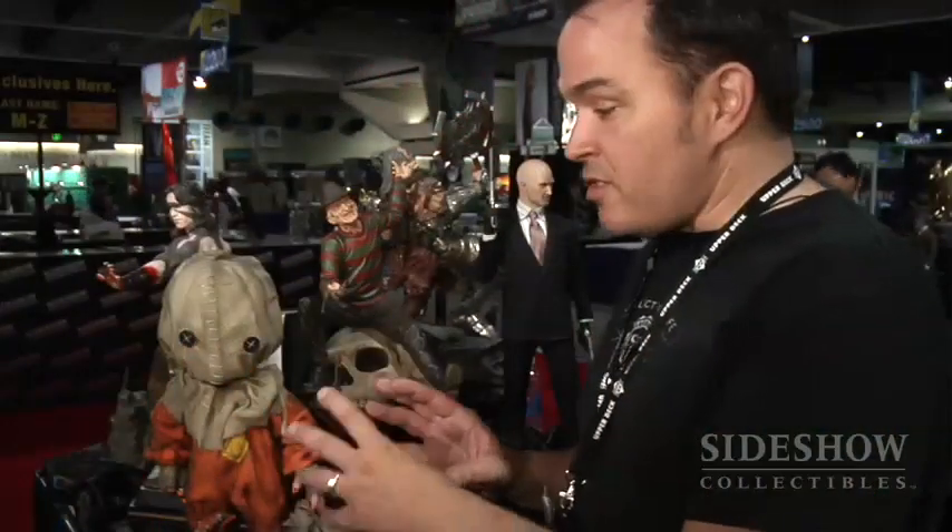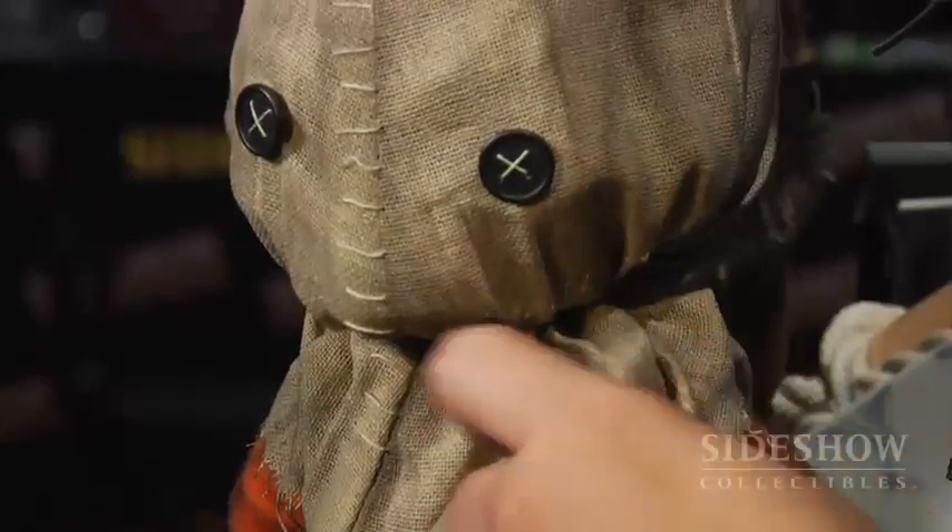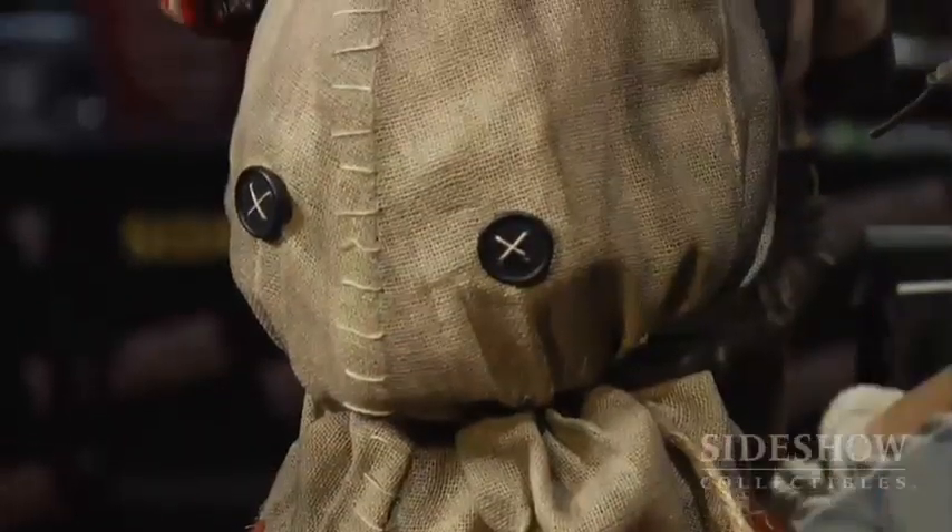From the movie Trick or Treat, this is Sam — our little Sam vinyl doll. The body's vinyl, it's slightly poseable and so is the head. The cool thing is that underneath this, when you take the string off and take the hood off, it shows you what Sam really looks like. If you want to see what Sam looks like, make sure you get your hands on the DVD Trick or Treat.